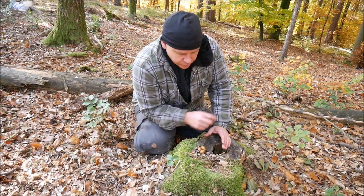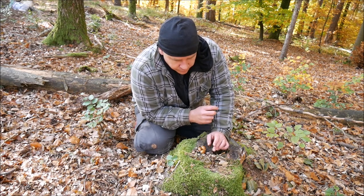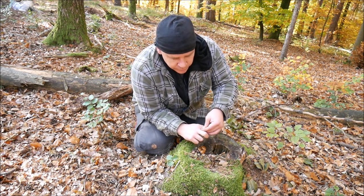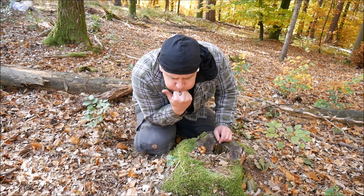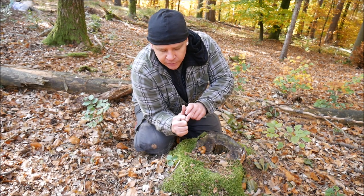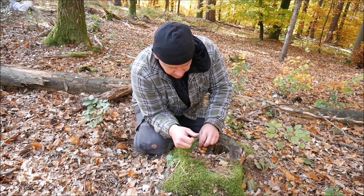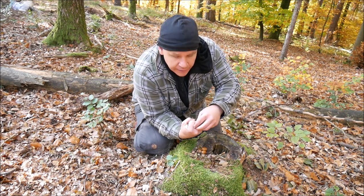So the first problem you have, you have to find the right cupule for your hands. My problem is I have very small hands, so it's not possible for me to whistle with a big cupule. There is too much space between my fingers. So I have to look for a small one like this and then I have to test.